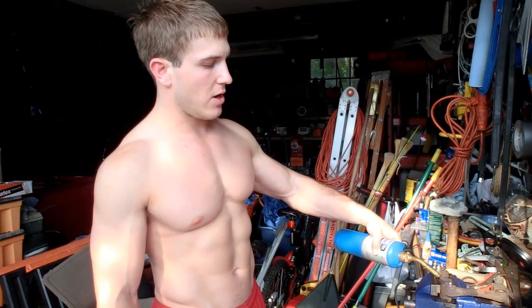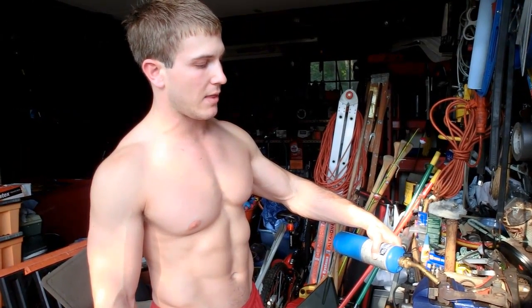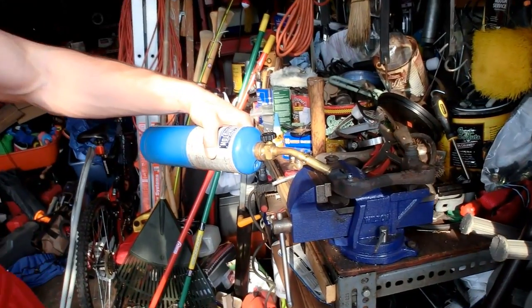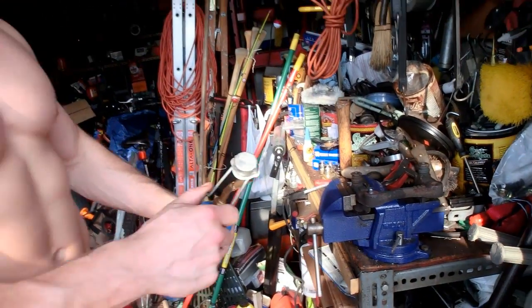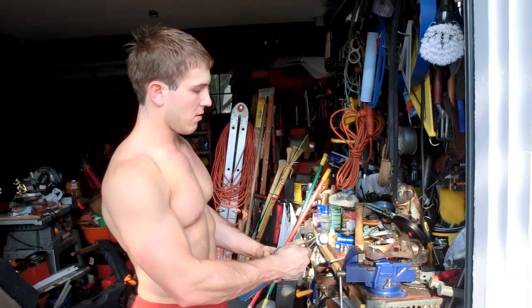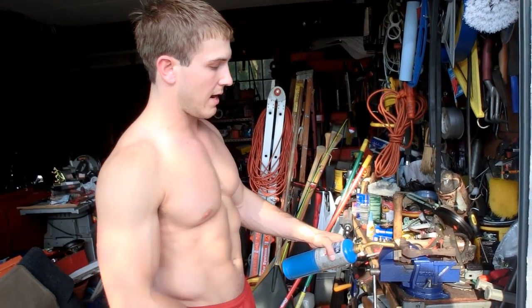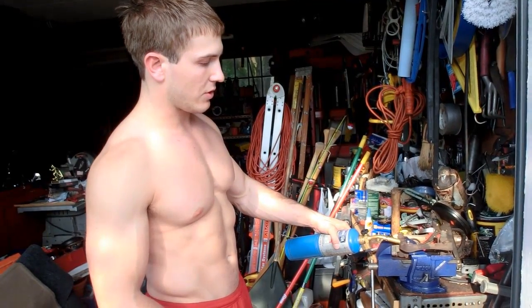I've drilled it out a bunch of times but it's just not budging, so I'm going to apply some heat in there. Hopefully that'll loosen it up. There's not a lot of propane left in here so it keeps kicking out on me, which is super annoying.